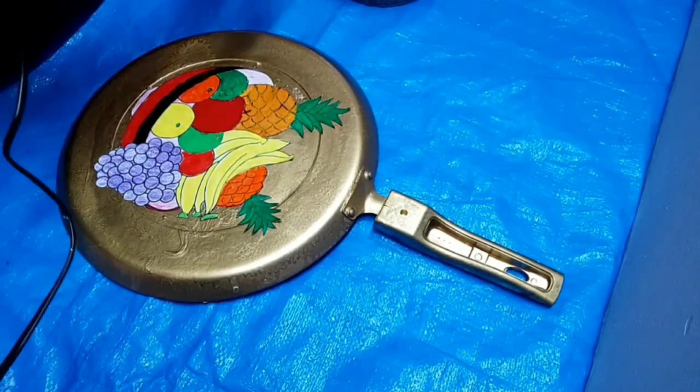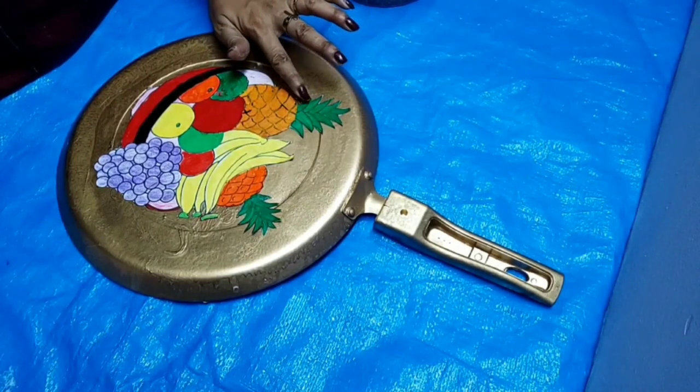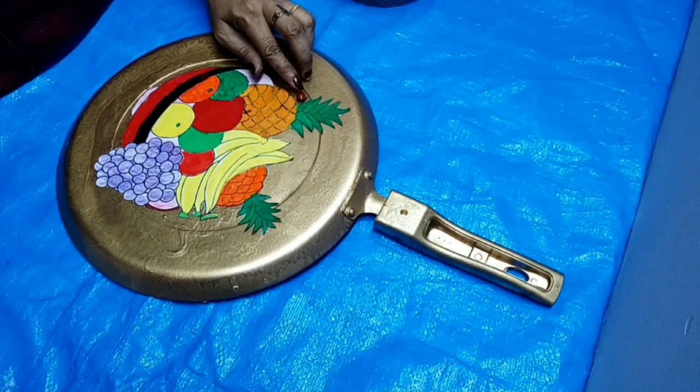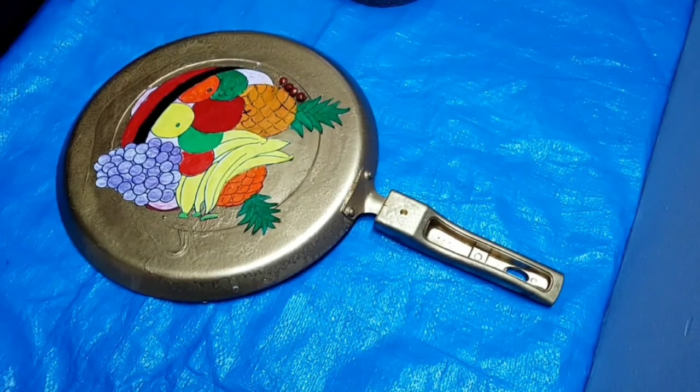Now I am going to put it in my hand. This is what I am going to use. I need to put it in my hand.